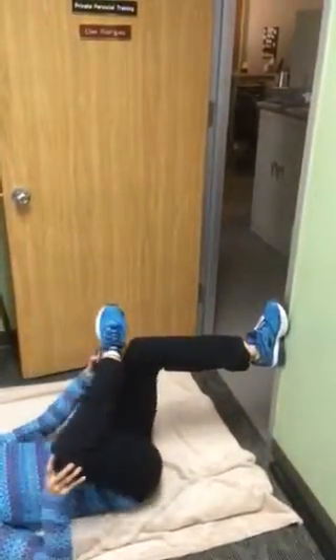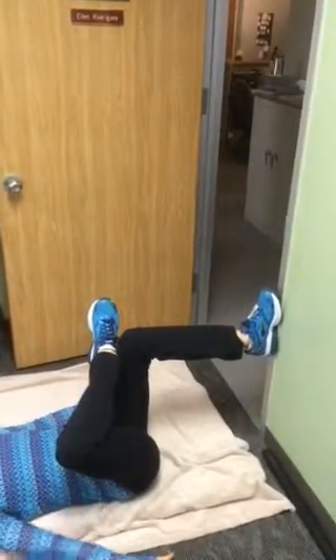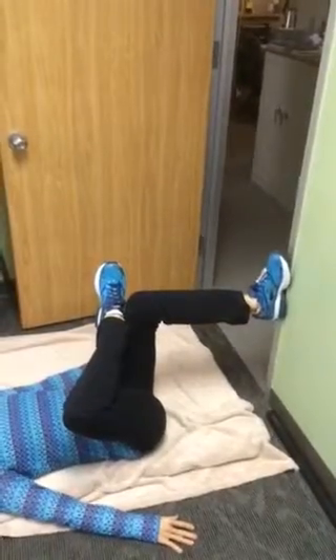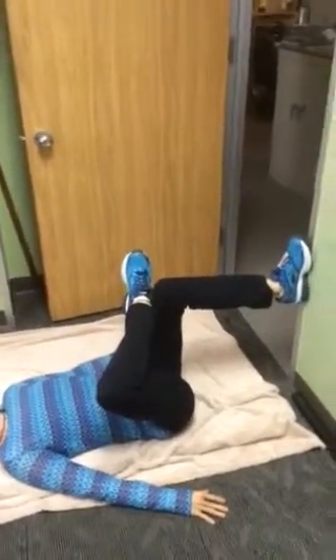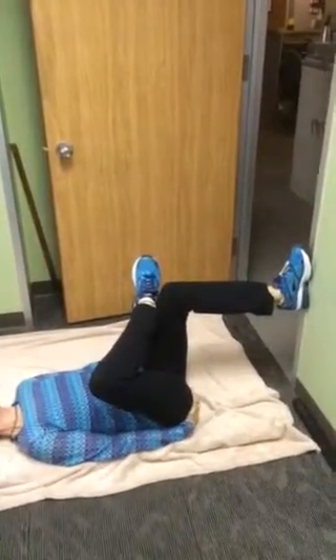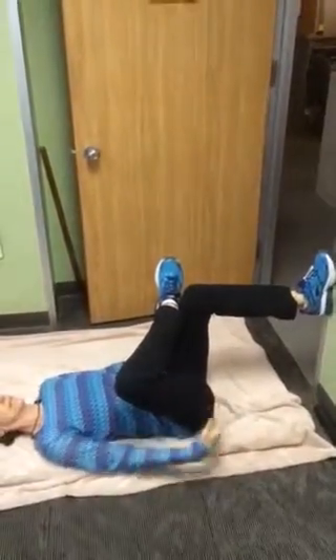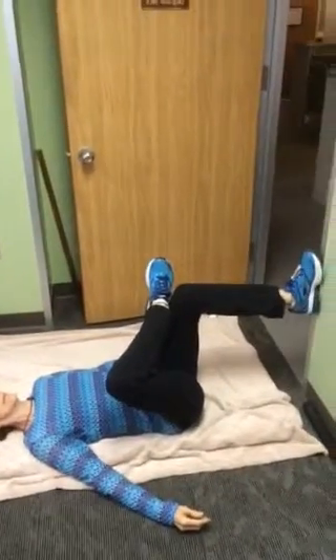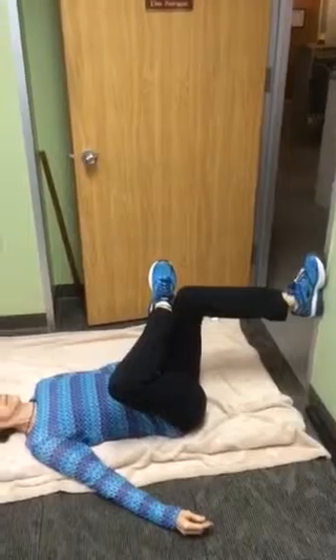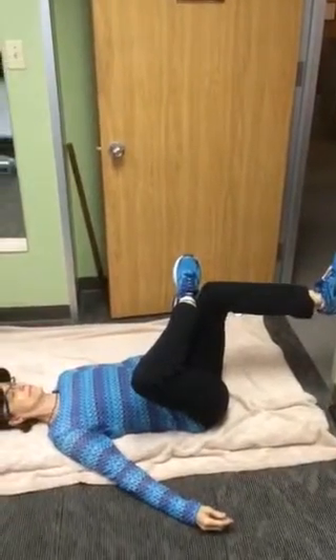That means put the left foot on the door jamb, and you see she's got her right ankle locked in. She's going to rub where she feels the stretch. At home, make sure that you're close enough to the door or the door jamb so that you're going to feel a good stretch in the hip, but not too much.